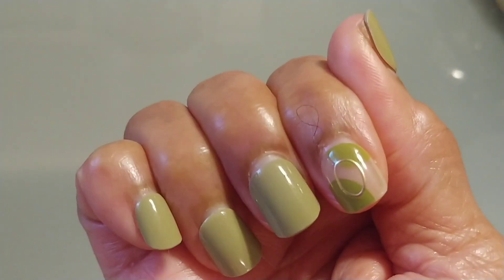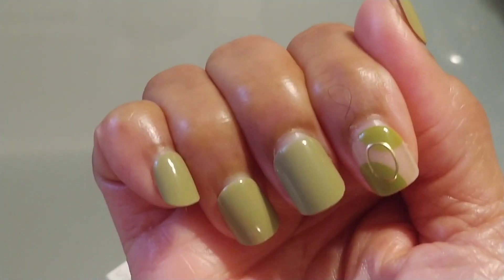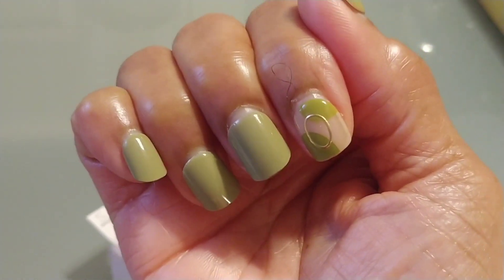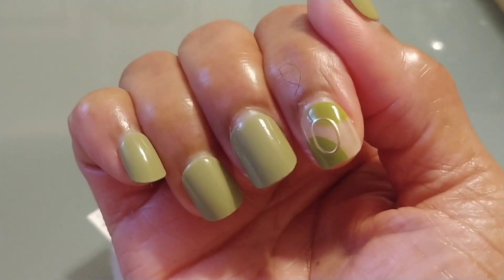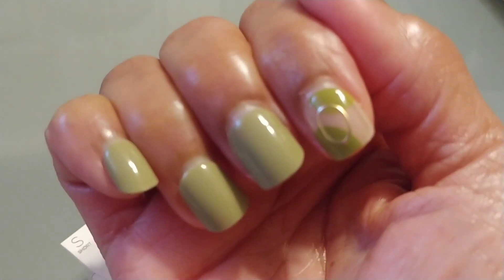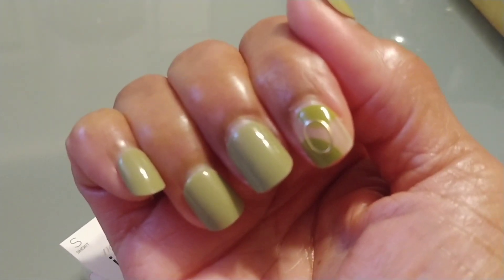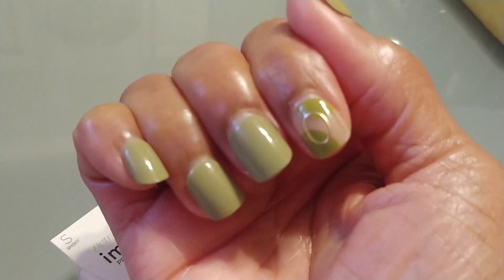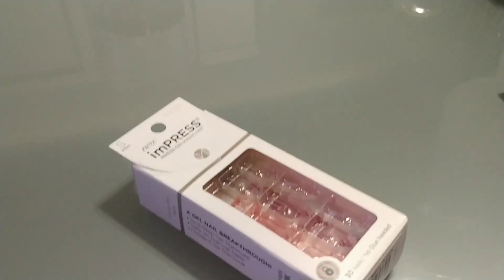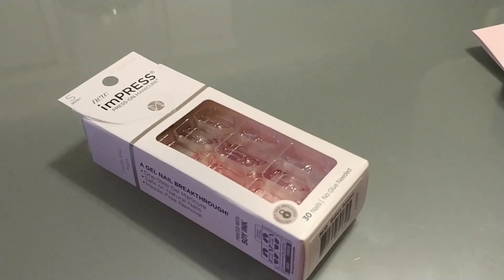Because they're coming away from the sides and cuticles, I'm going to go ahead and do another manicure. Normally what I do is when I take off my press-on nails I leave them off for a week or two to give my nails a break.